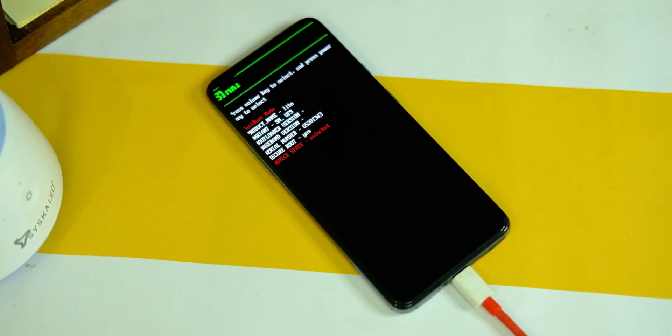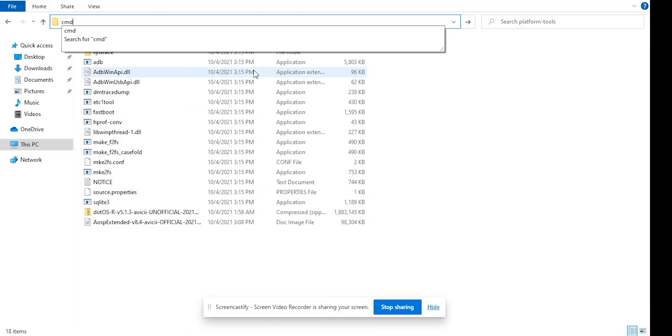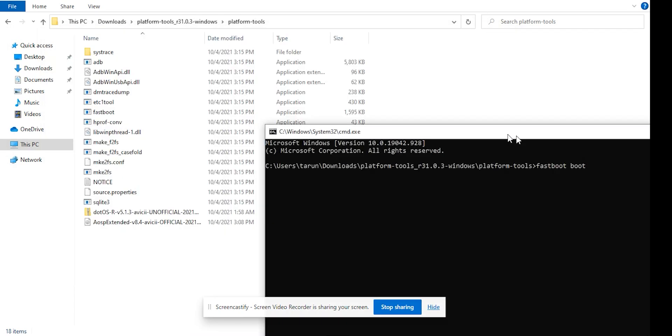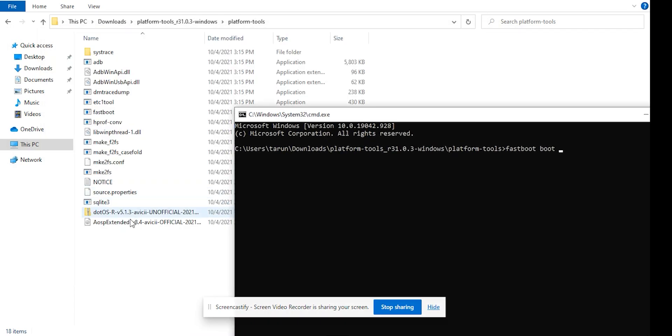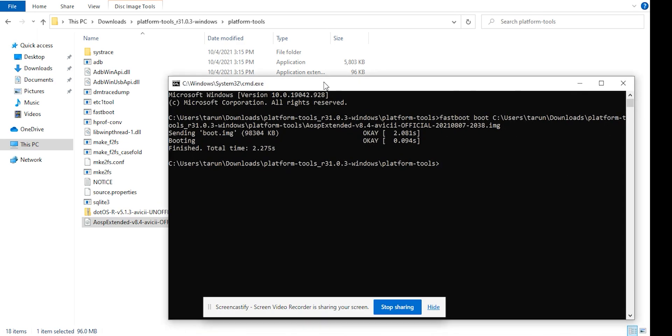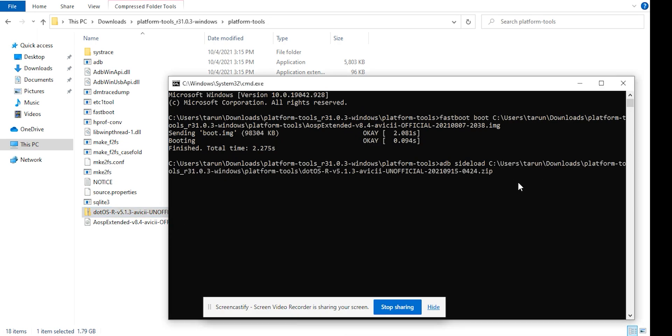Now it's time to install the ROM. Open the same folder from the last step, type CMD in the address bar, and hit enter. In the command prompt, type: fastboot boot [space] boot [space], then drag and drop the image file, and press enter. Alternatively, type: fastboot boot [name of file].img and press enter. The device will start in recovery mode — if it doesn't, just try again.